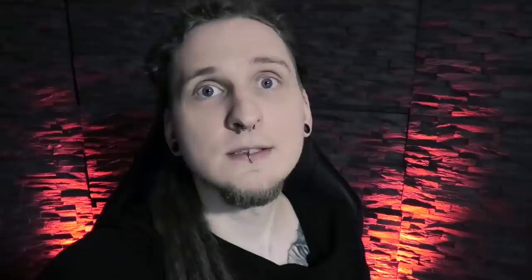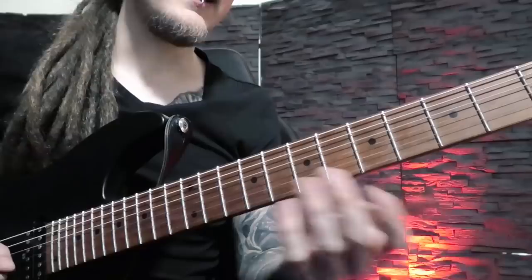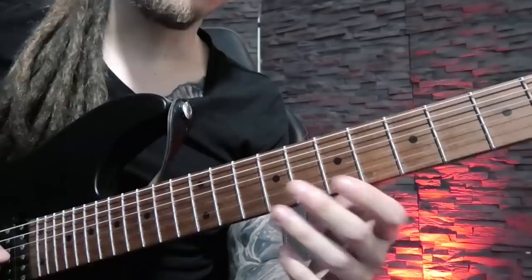One of the biggest problems is the accidental pull-off motion whenever you lift your fingers from the fretboard. If you haven't been playing that long, or if you've never paid attention to it, your fretting hand fingers sometimes generate unwanted noise when you lift them — either causing a small unwanted pull-off or simply touching other strings while playing.